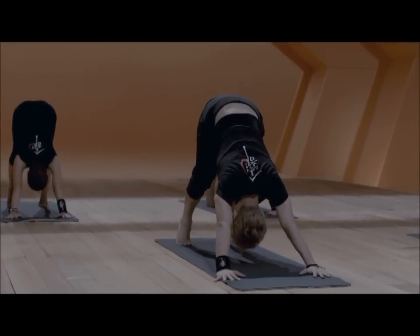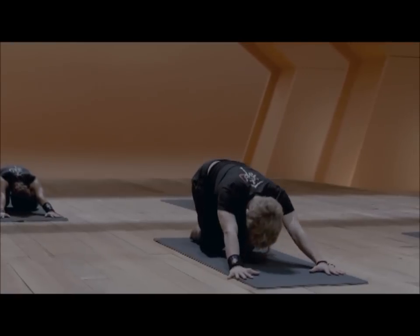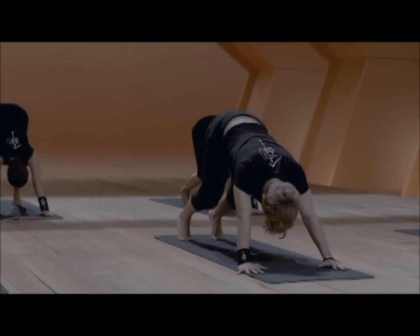Inhale, tuck the toes, exhale the pose. Inhale, lift the heels, exhale, sit back to the heels.